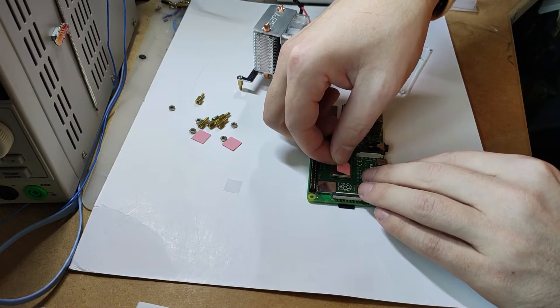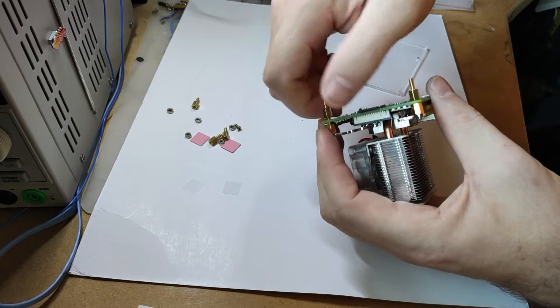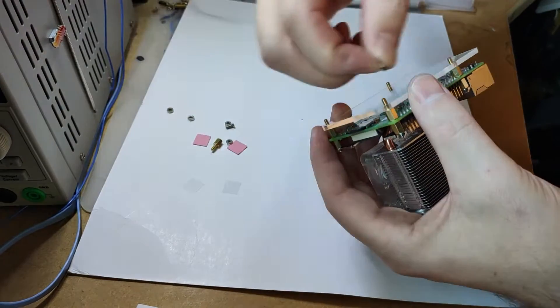The colours are randomised so you won't be able to control them, however it will provide you with a really nice effect. It's also obvious that you won't be able to use any HATs because that heatsink is going to be a crown on top of your Raspberry Pi.